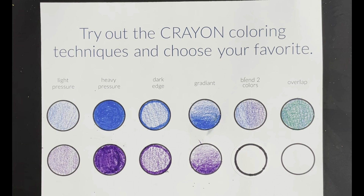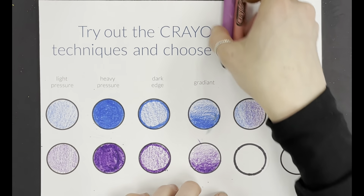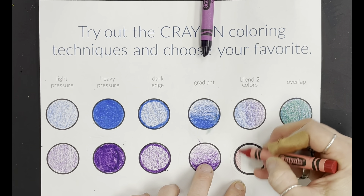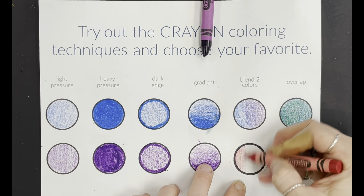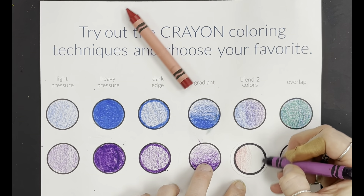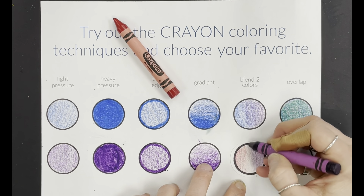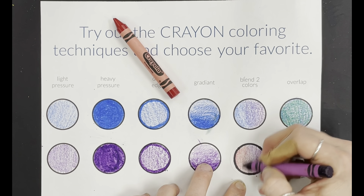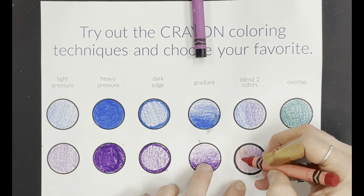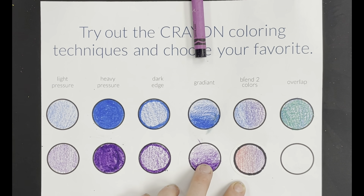The next one — you're going to take your first color and your second color and do the light pressure, then blend them in the middle. So I'm going to start with one, doing that light pressure and then even lifting it more when I get to the middle. Same thing on the other side — light pressure. Once we get close to each other, lifting it and going a little bit into the other side. Then I go back in with my first color and just add a little bit into the other side, and you're going to get that blending effect.